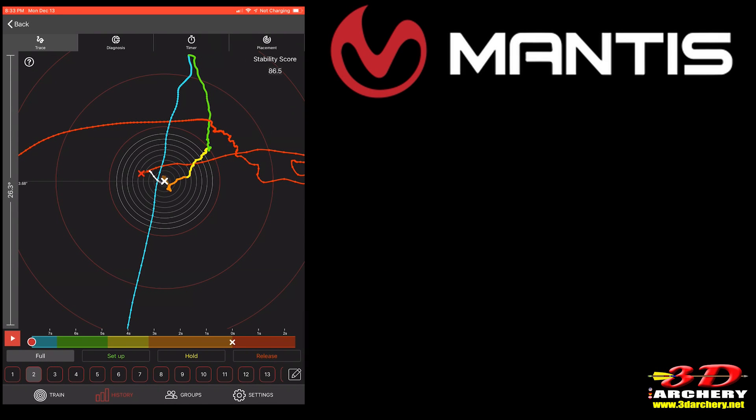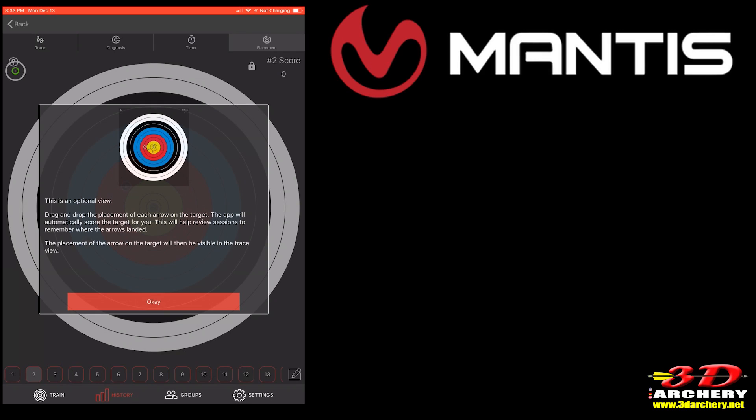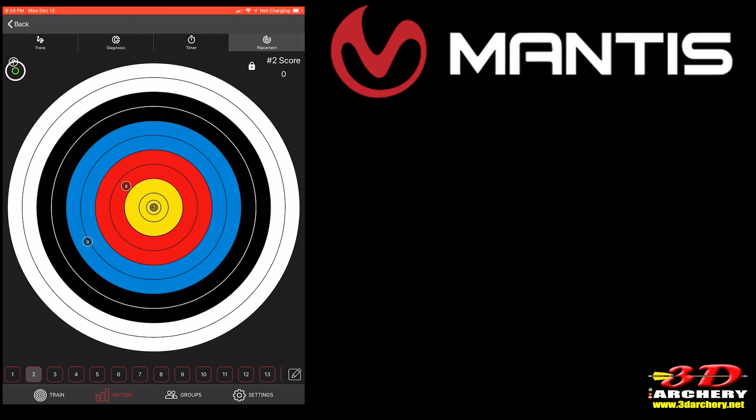The final button is Placement. To use it, you must first use the target and distance option in the settings. Shoot your group, walk down, select the arrow you want to score, drag the circle to where the arrow hit, and release. Remember to choose the arrow number first or you'll score them out of sequence. The page keeps score for you and shows the placement of the arrow on the target in trace view — so you can actually see the target and where things were moving on it.